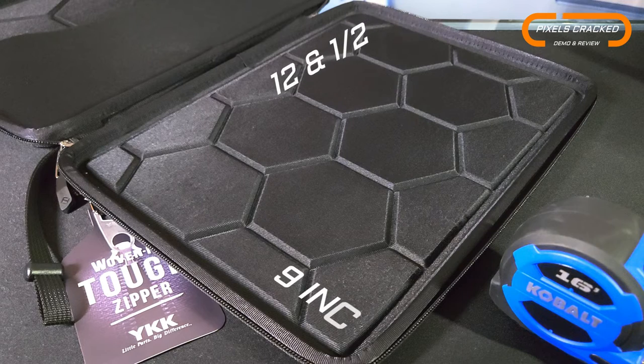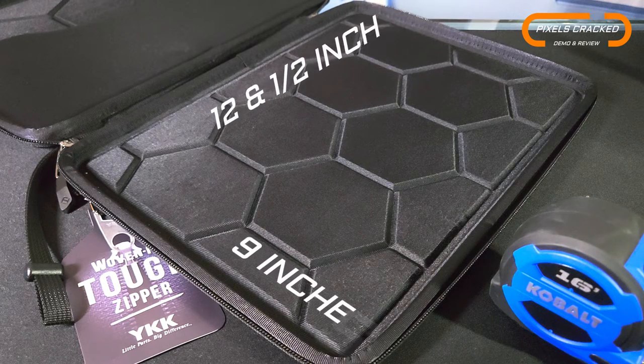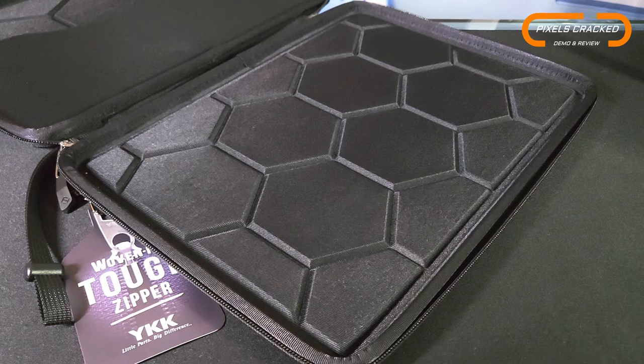You can just drop your device into the sleeve, but there will be some device size limits. Maximum device dimensions are going to max out at about 12 and a half inches by nine inches, with device thickness maxing out at about half an inch. So this is a unit aimed at thinner devices.